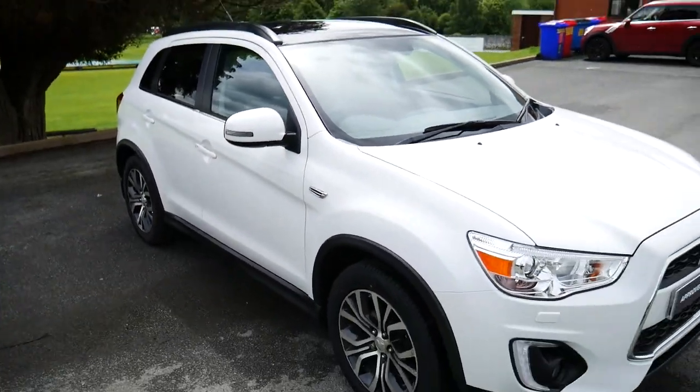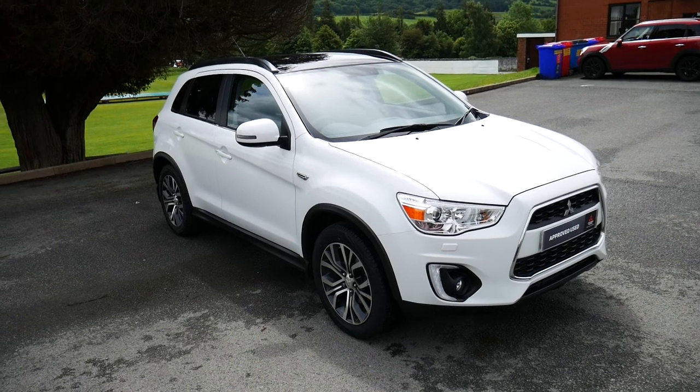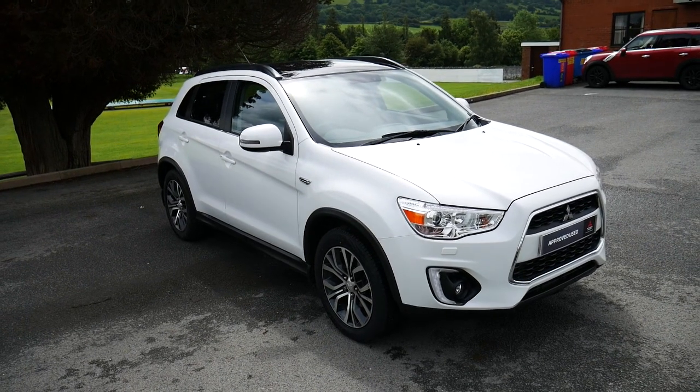So that's been our Mitsubishi ASX. For more information, visit us at JT Hughes Newtown.